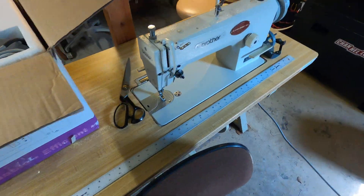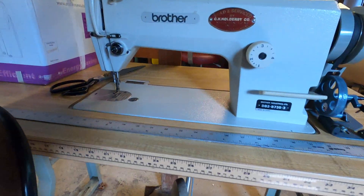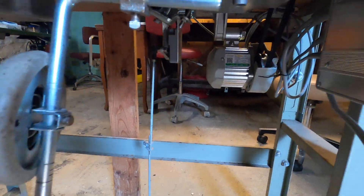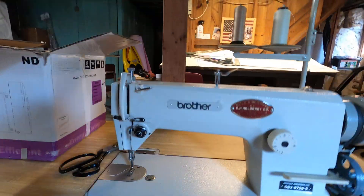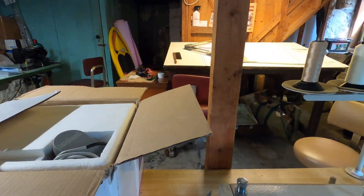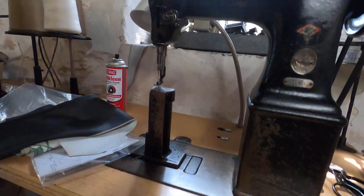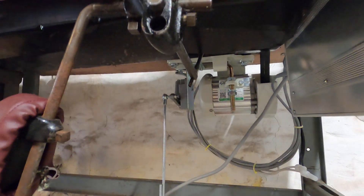I have other servo motors, like this machine here — I'll put a needle positioner on it. You can see the motor down in there. This one was a buck and a quarter off of Amazon, that motor. This machine here is similar, no needle positioner — this one is a little less money.